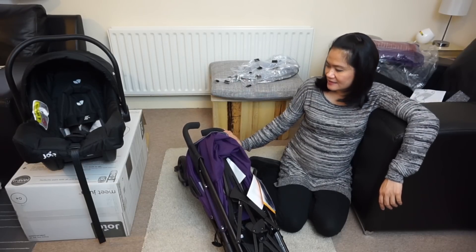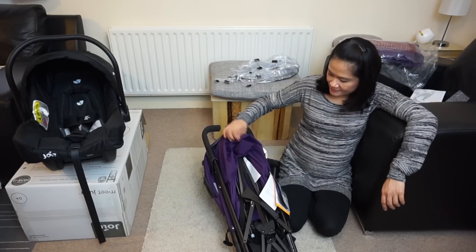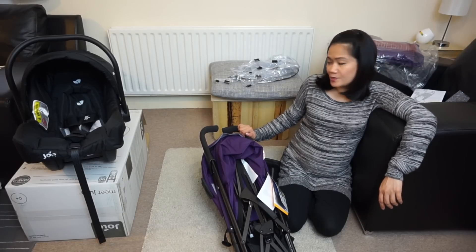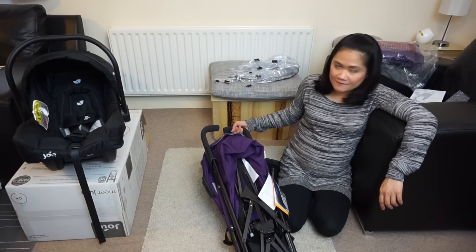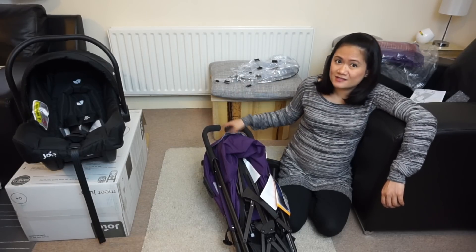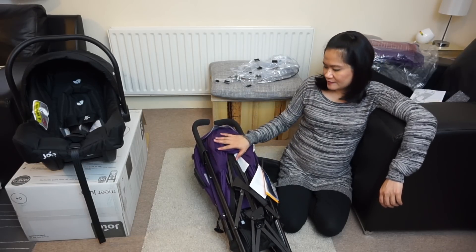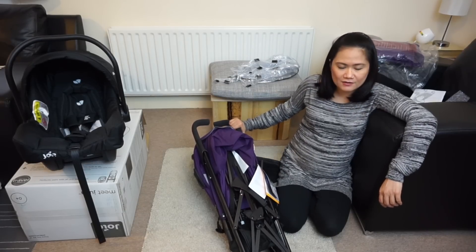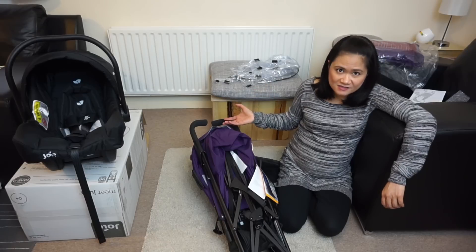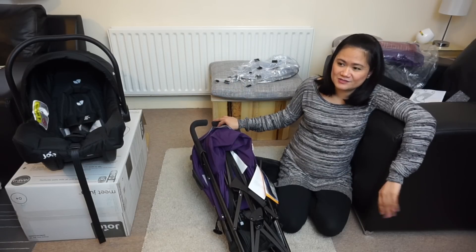So that is the pushchair that we have decided to get from Joie, and it is the Brisk LX. Very affordable, and even at the regular price of around £150, this is so worth the money — it could be worth more because of all the features that it has, which I think are very well thought out. Plus the fact that you can attach a car seat to it.